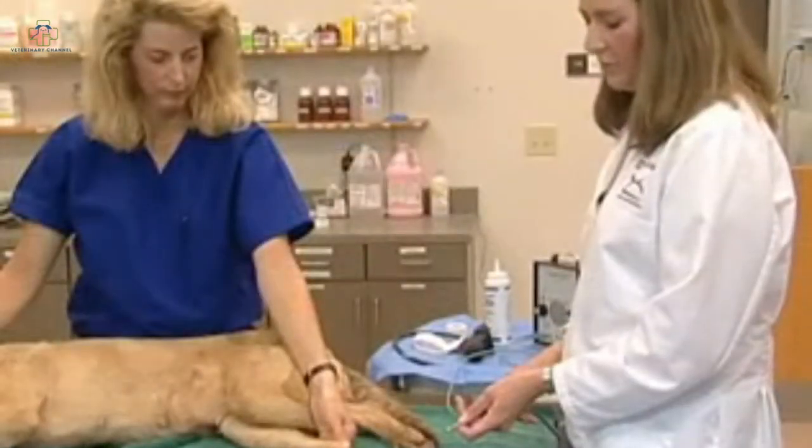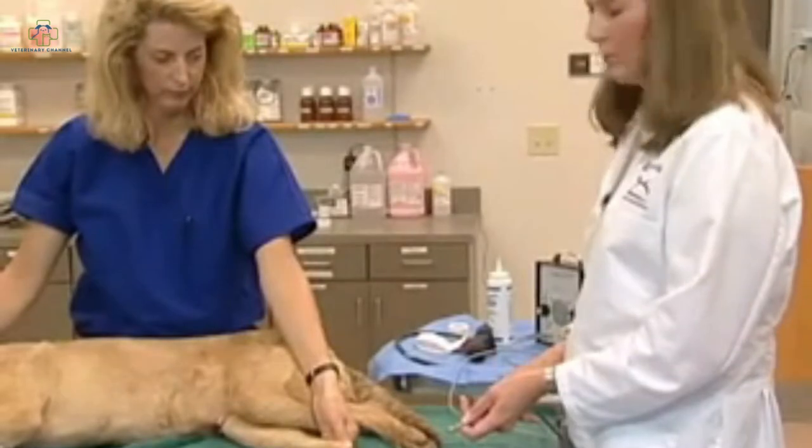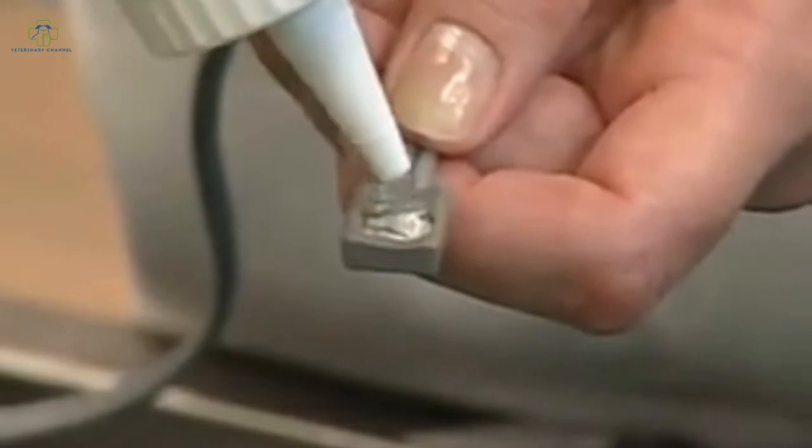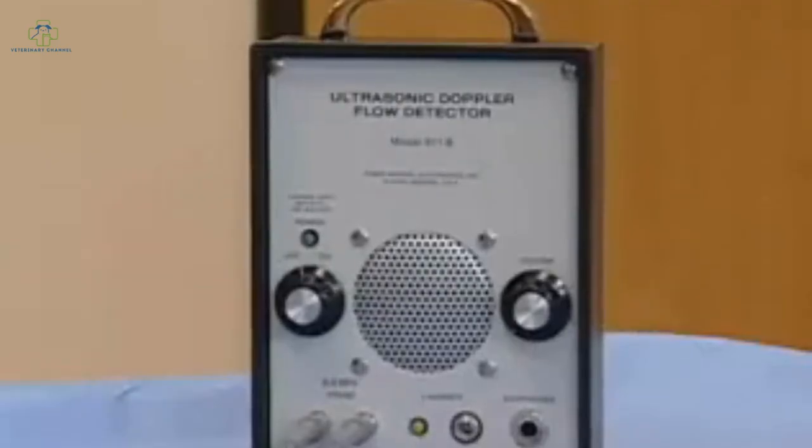Once we've located a good pulse, we can go ahead and apply the probe. For this, we need to apply coupling gel to the concave surface of the probe.